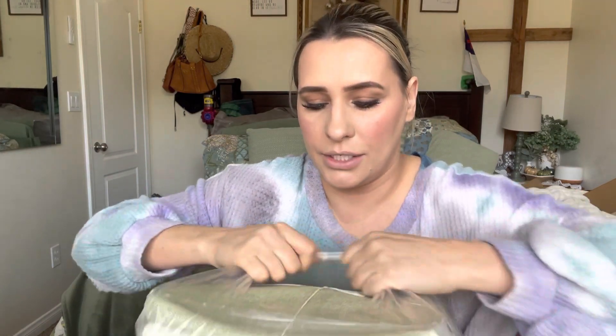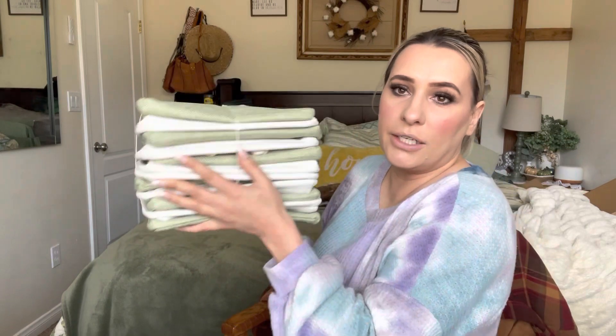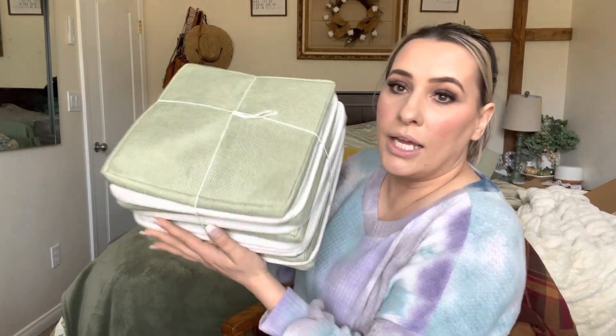Especially if you take this outer plastic off, this is a really good gift idea — see what I'm saying? This would be a super cute gift idea, especially for a baby, to help organize diapers and everything like that. And the color — sage green — beautiful.